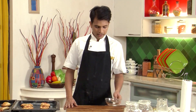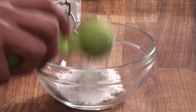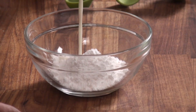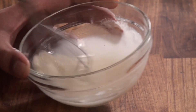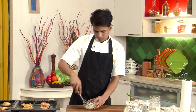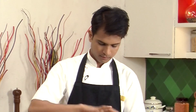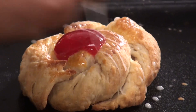Now the Danish pastry is ready — let's make a quick sugar icing. For that, I'm going to take around 2 tablespoons of icing sugar, add a little milk, and whisk it nicely. Once it is smooth, fill it into a piping bag, cut the tip, and pipe the sugar icing over the Danish.